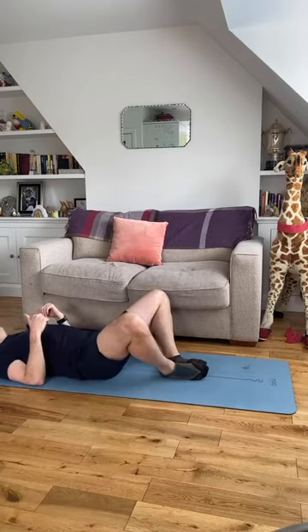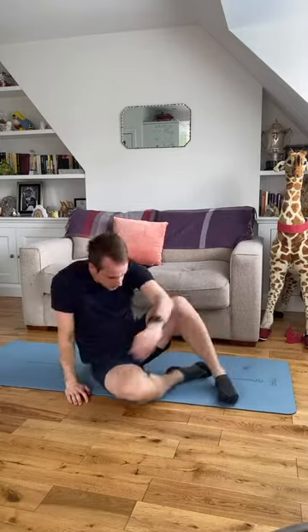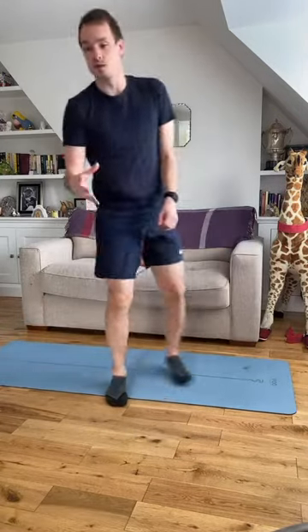Five, four, three, two, one — and we go back up into our squatting again.